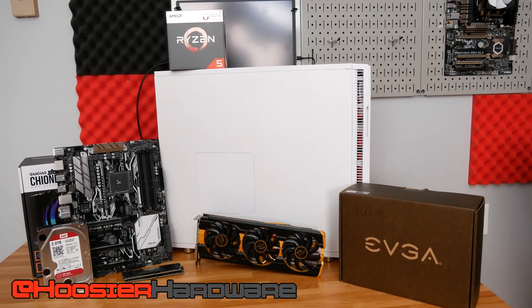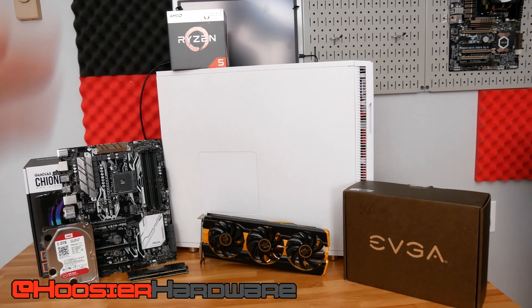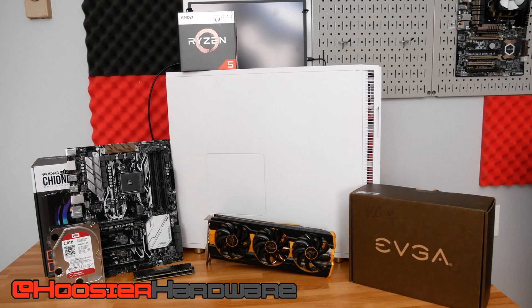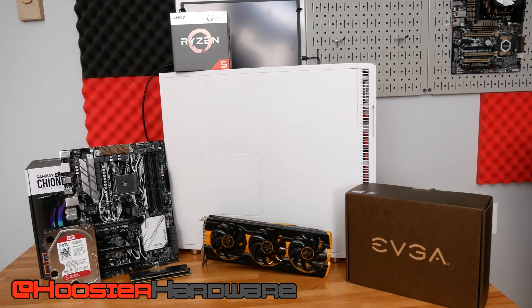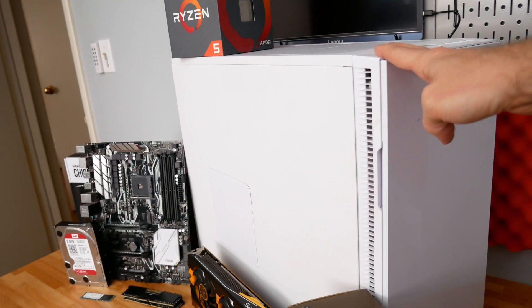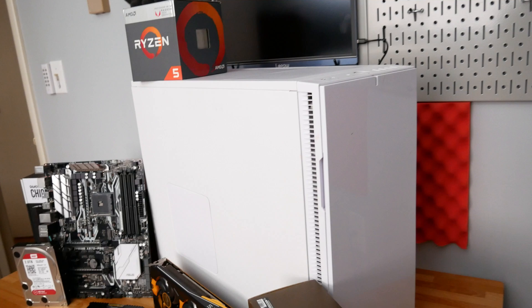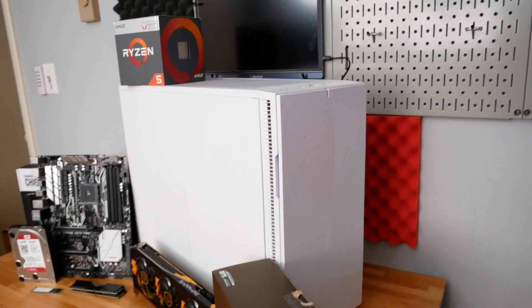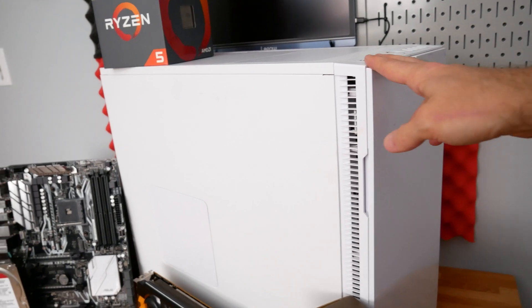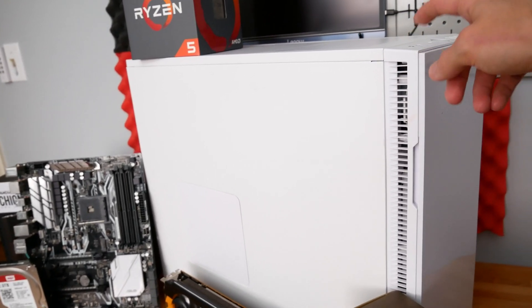So what we have today is a PC that's just put together of sort of misfit components. We're going to run through the components here. It's going into this Ryzen build and we're actually going to start off here with the Fractal Design Define R5, I believe is this particular case. It's been sitting around my closet now for a good long while and there's a few reasons I actually want to use this case.